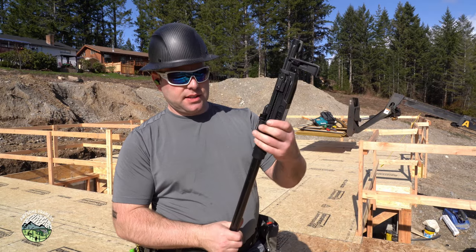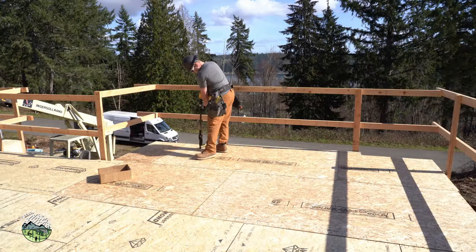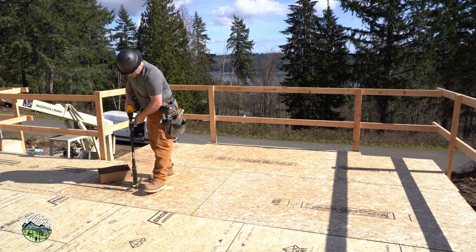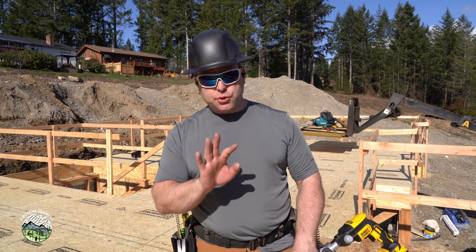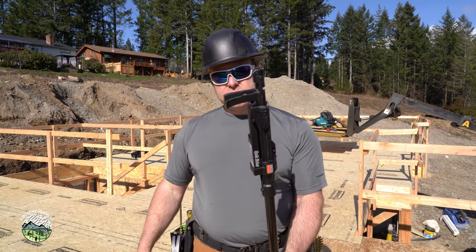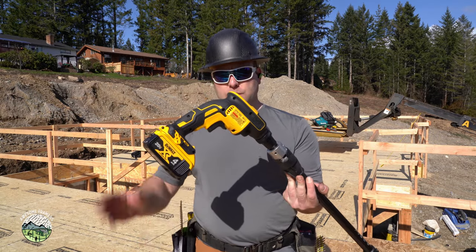Alright guys, I just got done sheathing the floor. As you know, we prefer to glue and screw our floors as we go. And of course, we want to stay cordless. This time I was using the Quick Drive system from Simpson Strong-Tie — the extension and the tip on a DeWalt drill with two 4 amp hour batteries. Now here's what's interesting about this system: how quickly you can disassemble it.